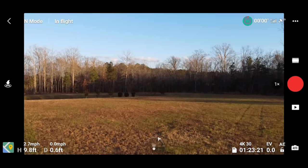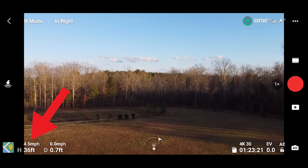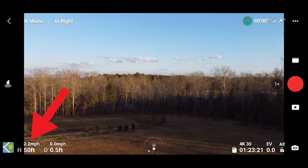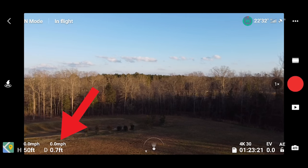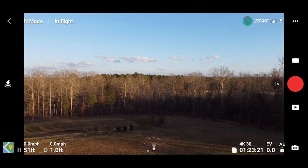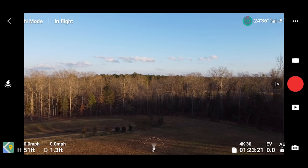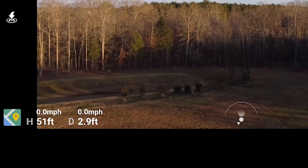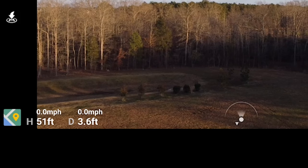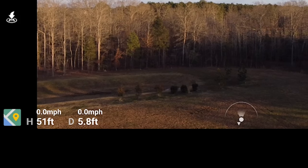I'm going to fly the drone up a little bit higher — to about 50 feet — and I can tell that by looking at the bottom left of the app. It says H for height and D for distance. D is how far away horizontally from the takeoff point the drone is; H is how high above the takeoff elevation the drone is. You can also see miles per hour — or kilometers per hour in metric — showing how fast the drone is going either vertically or horizontally.